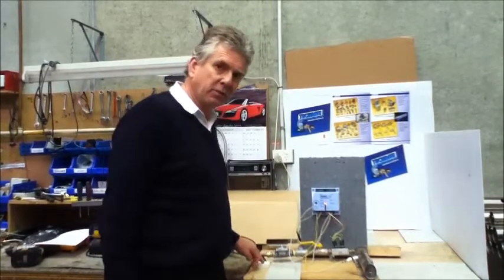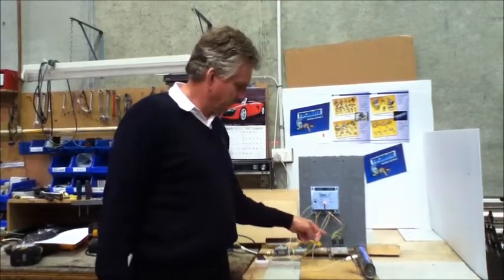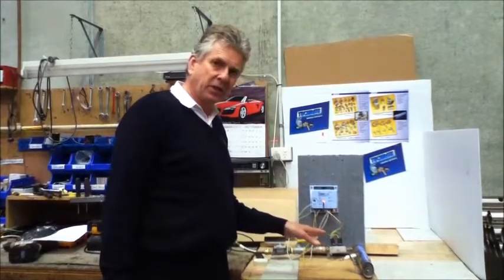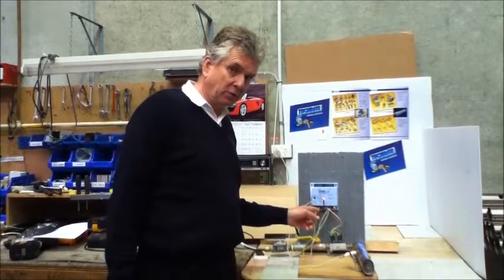We'll just make our pressure switch by turning this on. The valve would have opened, let the gas through, it sparks, lights the gas, and then we're sensing a flame. You'll see there's a green LED that's on — that means we're sensing the flame.